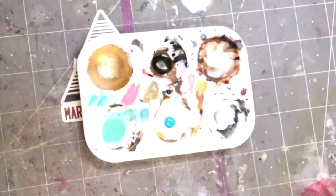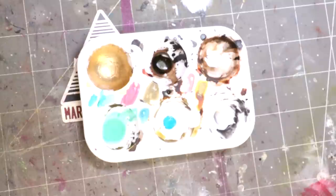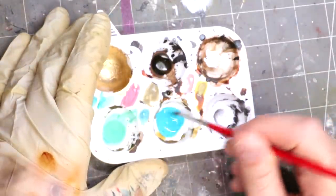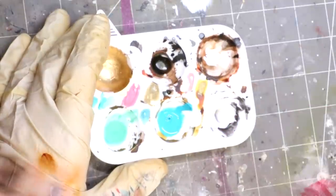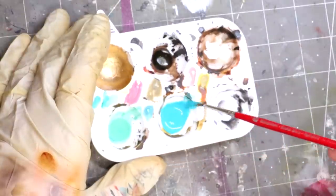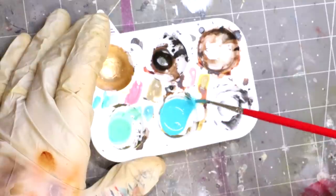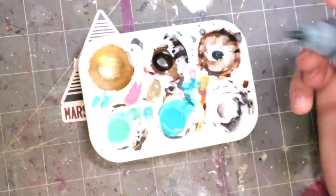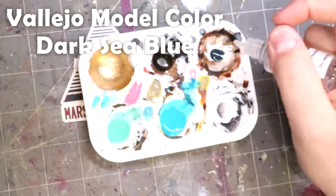We've got to make this more interesting than just that Nillic Oxide color. Here we're taking Vallejo Game Color Turquoise and again adding surfactant along with a lot of water. I keep adding water and drawing it up on the side of the palette — brush full of water, draw against the side, repeat — until it's thin enough. We're thinning these to a glaze consistency.